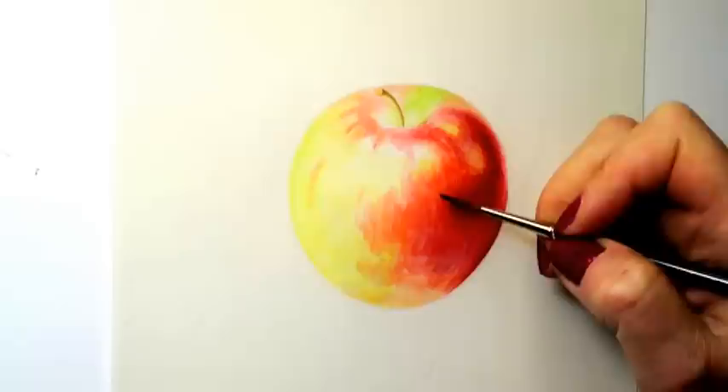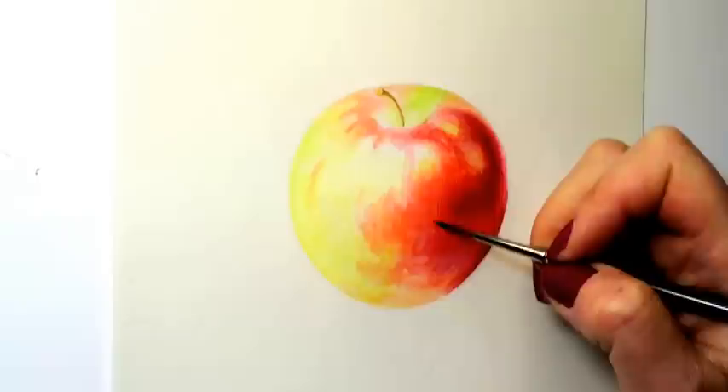It becomes more obvious where the highlight and shadow is. I keep building up layers of paint, being careful to let the layers underneath dry.